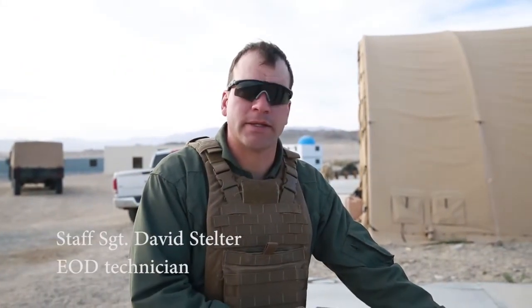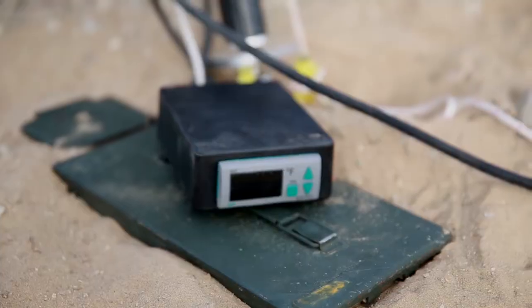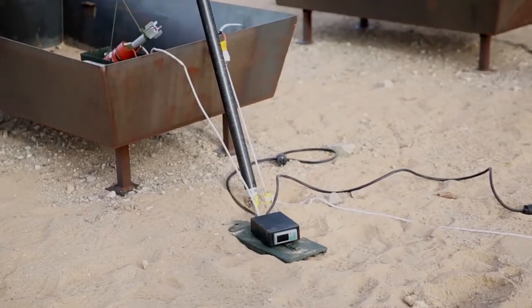What we're going to do today is apply heat to the part of the land mine that contains the main charge, and we're going to use that heat to melt out the explosives inside.